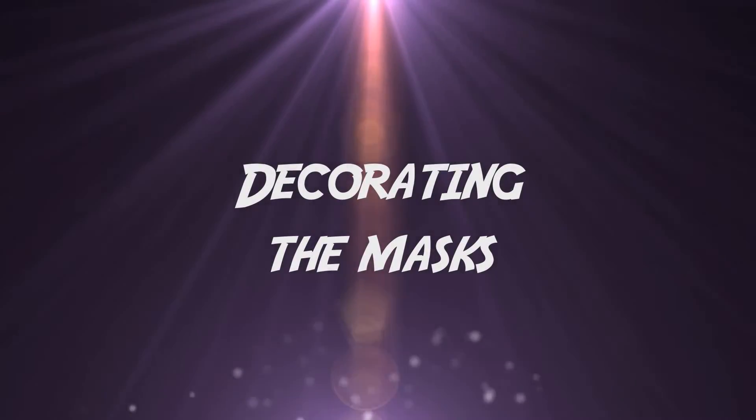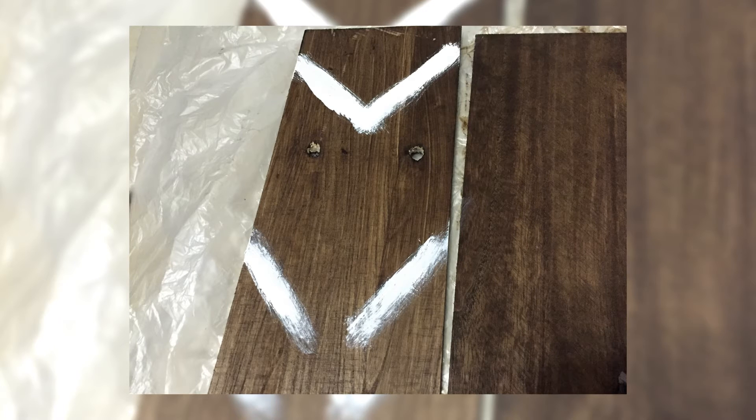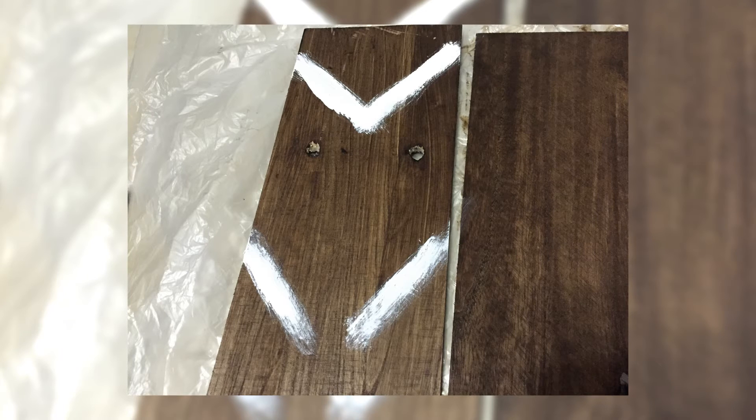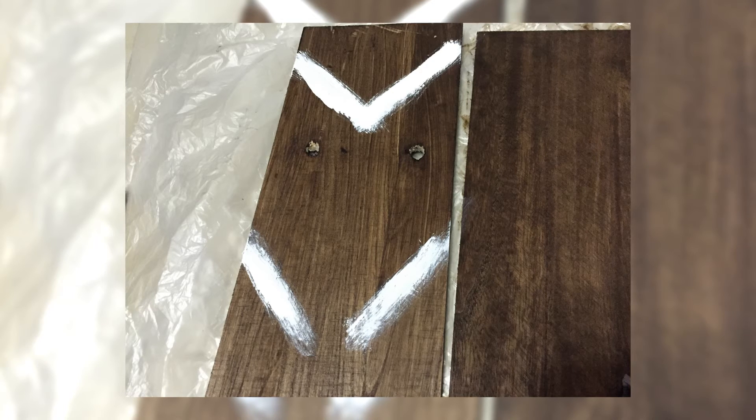Once the wood stain has dried, you're going to use acrylic to paint designs on the wooden mask. If you're worried you have no creative bone in your body, you can go on Google to find reference images to help you. For this tribal mask, I decided to do the four elements — earth, wind, water, and fire — so I used colors that correspond to these elements. The strokes you paint will also add character: angular lines and strokes will appear more tough, while curved, rounded strokes will appear more flowy and mild.